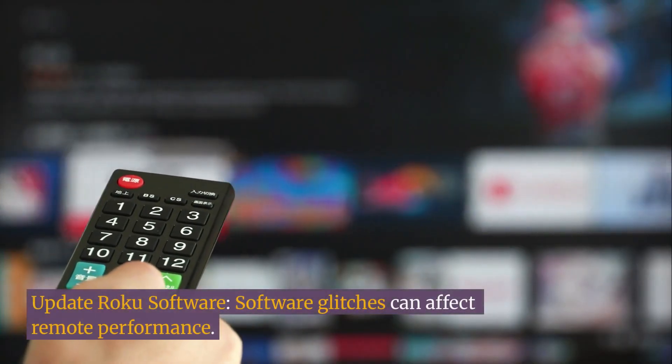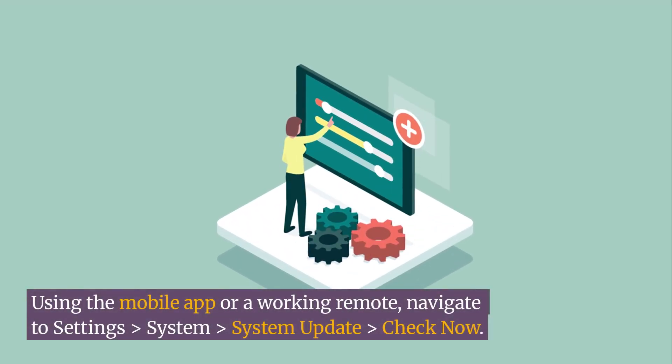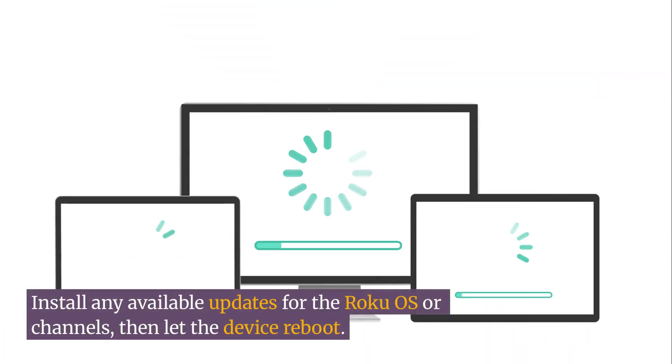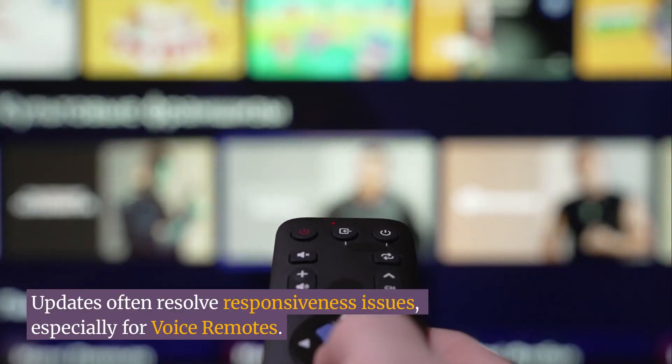Update Roku software. Software glitches can affect remote performance. Using the mobile app or a working remote, navigate to Settings > System > System Update > Check Now. Install any available updates for the Roku OS or channels, then let the device reboot. Updates often resolve responsiveness issues, especially for voice remotes.